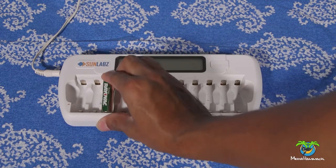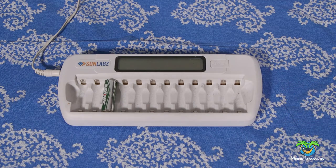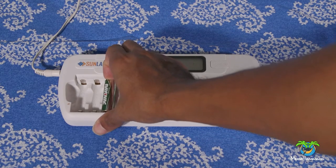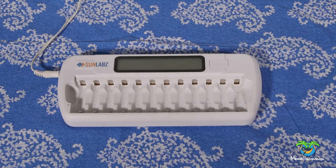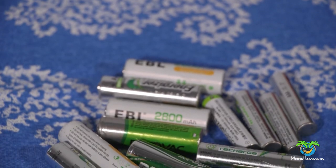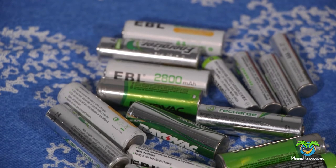We're gonna take this battery and throw it in the charger. You'll see that once we throw it in there, it's not recognizing that there's a battery in the charger. You would think this is dead and it's not gonna work, but I'm gonna show you what you'll do if you have a battery like this. This is a nickel metal hydride battery — NiMH — that's the type of battery this is.